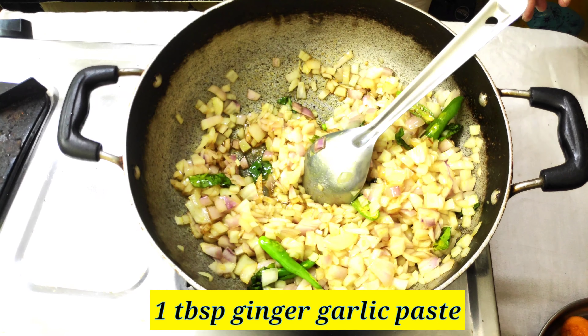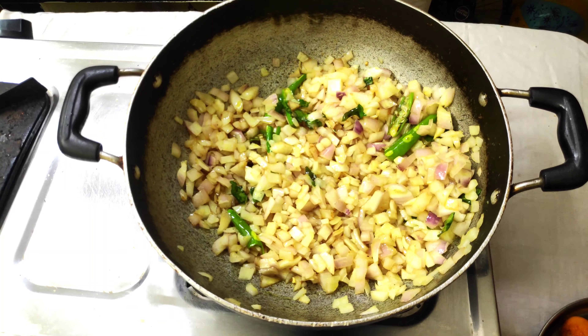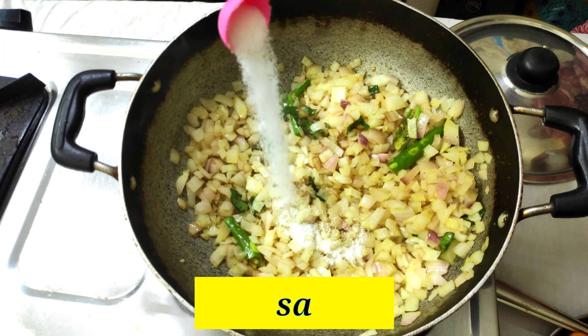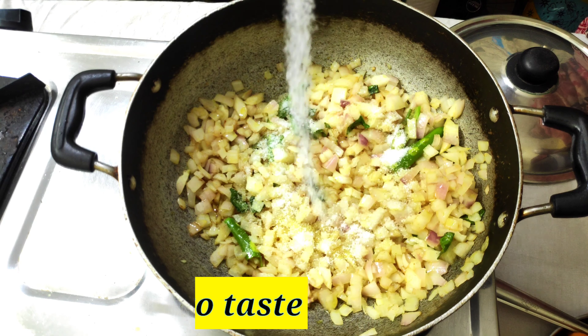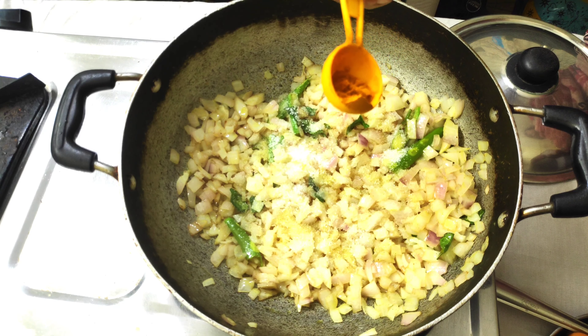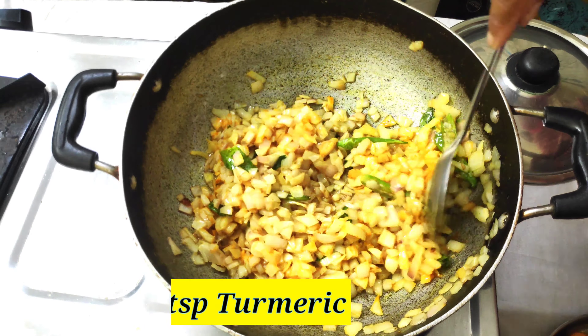Add 1 tablespoon of sauce, 1 teaspoon of salt, and mix it well.